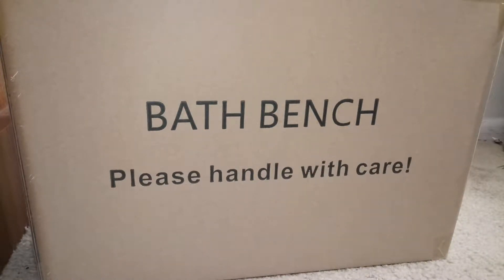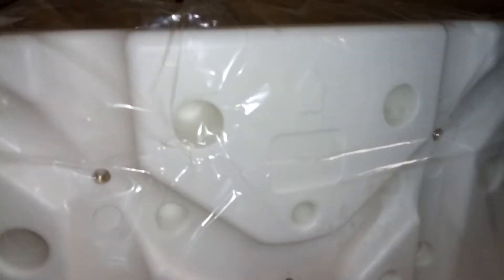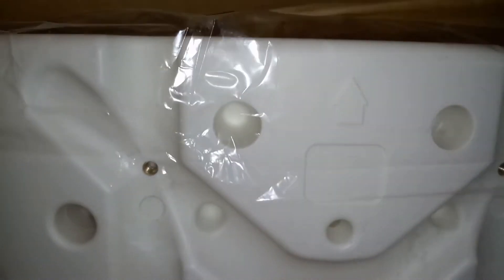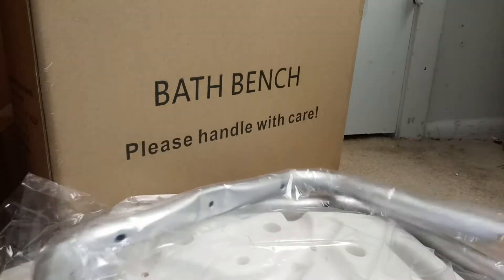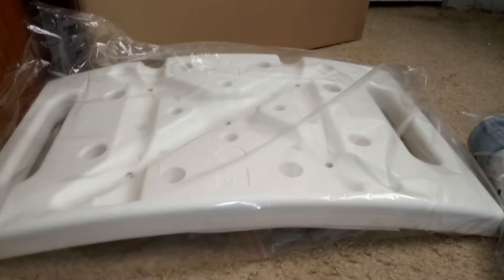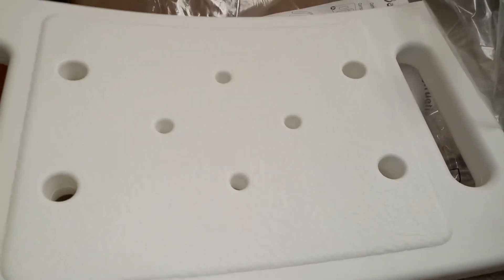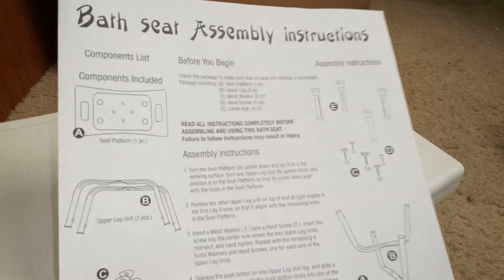Hi guys, today I got a bath bench that I'm going to put together, so let's take everything out of the box. You get two of these and four of these, and there's the seat. Sorry the camera's shaking, trying to get everything set up here. This is what the seat looks like — it's got the drain holes. There's the instructions on how to put it all together.